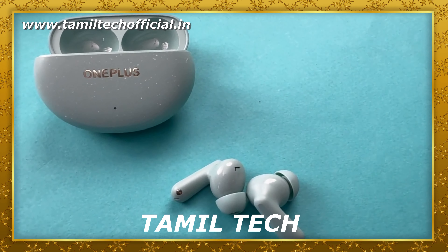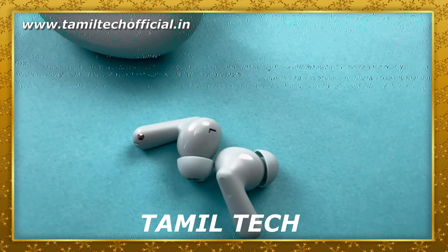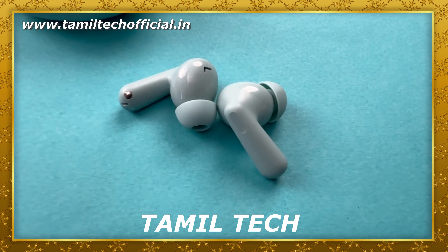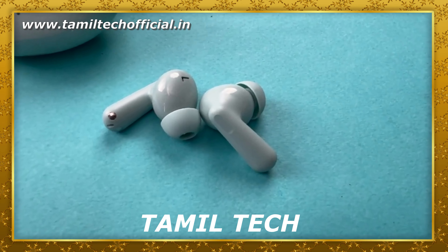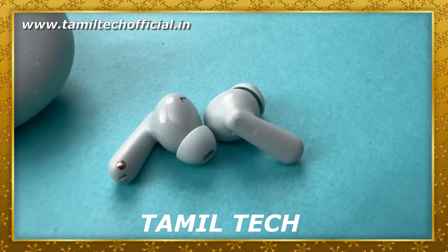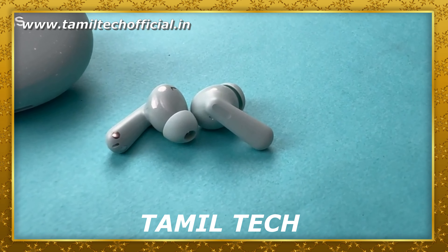Friends, in the OnePlus Nord Buds 3 Pro, the reason to choose these Buds is that you have great audio clarity, voice clarity, call quality, and more. You also have a great deal with the battery, sound quality, hardware, and interface.